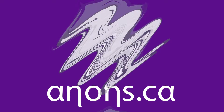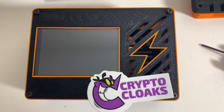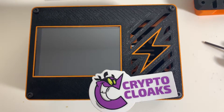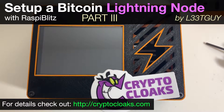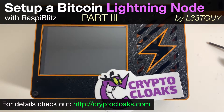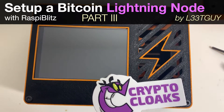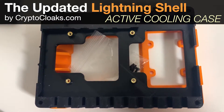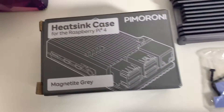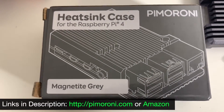Hey guys, Lika here. If you've been watching my series on building a Bitcoin Lightning Network node with the crypto cloaks.com lightning shell case, you'll remember that after the first video the guys at Crypto Cloaks released a new updated lightning shell case that would accommodate for the active heatsink Raspberry Pi case that has recently come out.